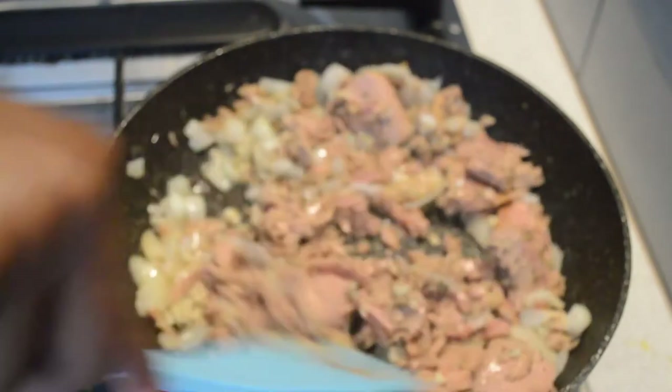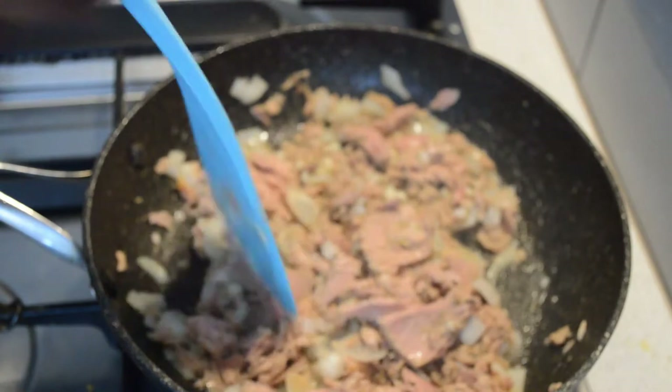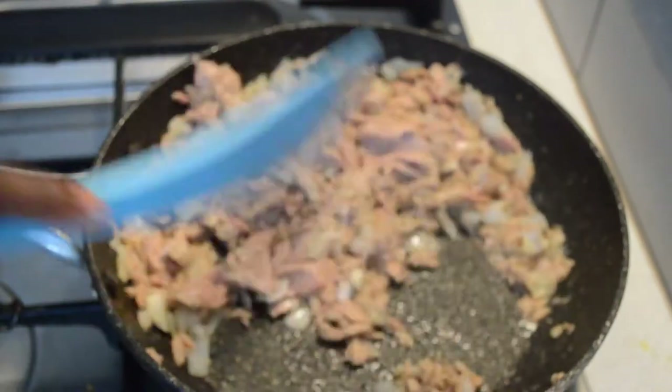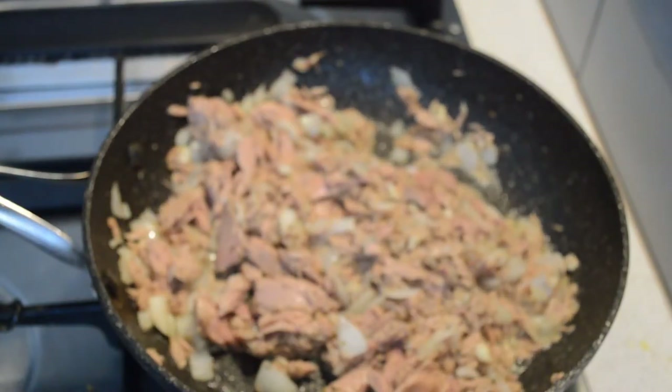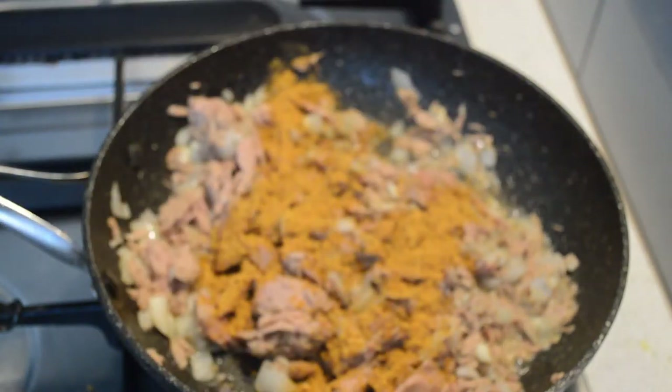I'm gonna fry those for a few minutes to make the filling. For those of you who don't have time to make the pastry from scratch, you can use puff pastry — it's easier. I'm gonna show you guys how to freeze it. Now I'm adding the seasonings, I'm using all spices.